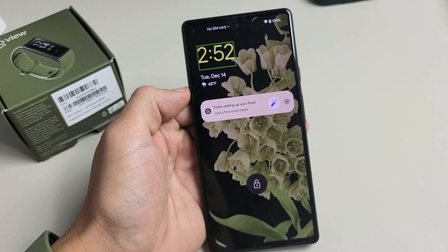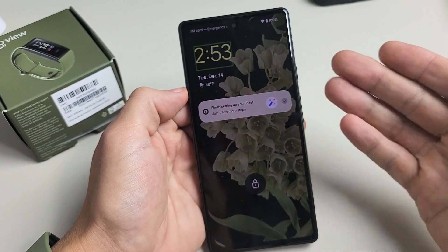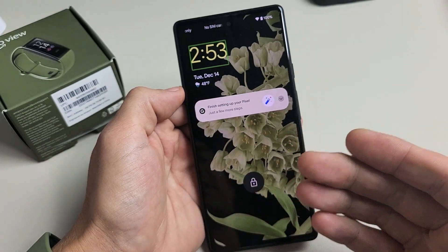I'm going to show you how to turn off the TalkBack on your Google Pixel 6 or the 6 Pro. So right now I have it on, so anywhere you click on the screen it's basically reading what you're touching. This is basically for the hearing impaired.